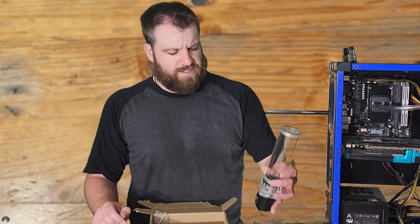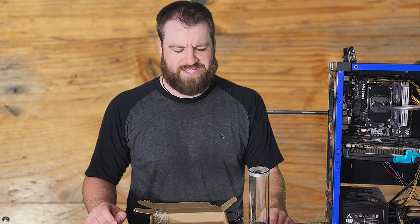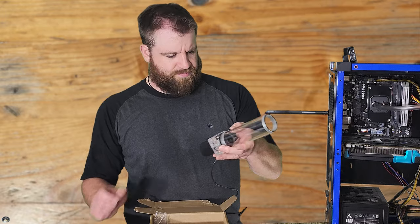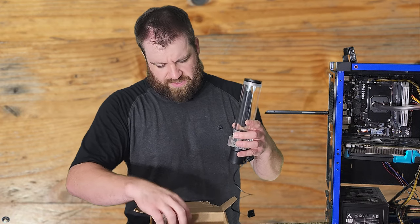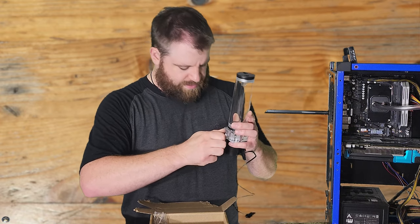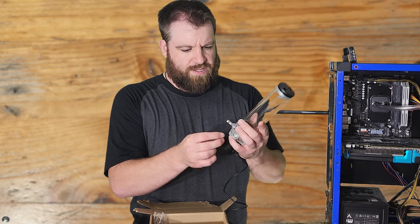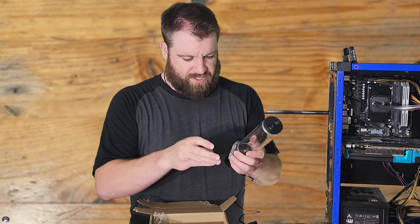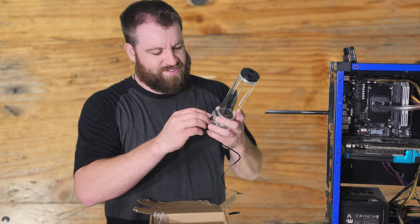We're just going to run it and see what happens — this is just a fun experimental project to screw around with and see what coolants we can throw at it. The return is on top and the out is on the bottom, just regular G1/4 fittings. These fittings are kind of crappy so I'm going to replace them with these other ones that have a bulkier barb on them, so the hose will seat better. I'll add the G1/4 ones to my collection — the bigger barbed fittings work way better with the soft tubing I use from the hardware store.